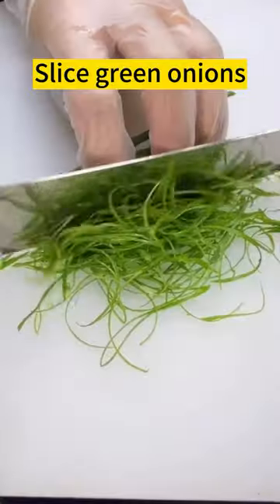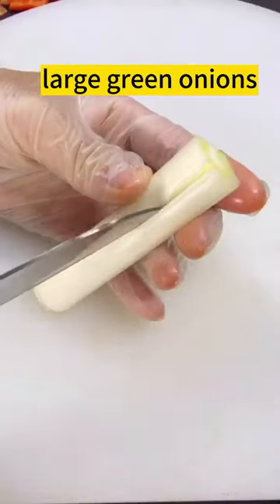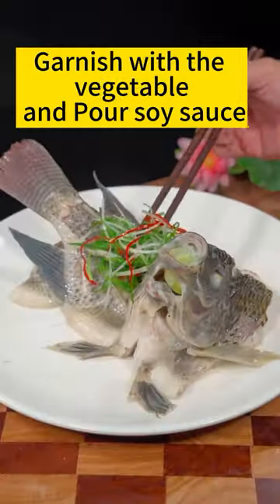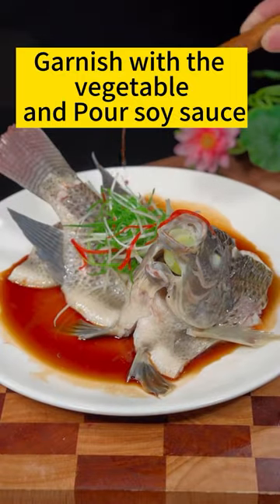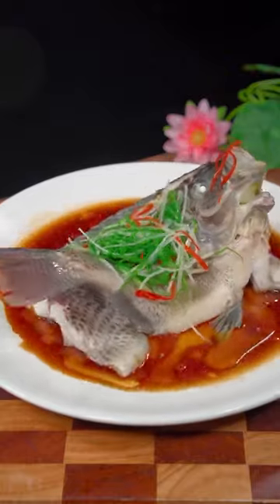Slice green onions. Fresh red chili peppers and large green onions. Garnish with the vegetables and pour soy sauce. Pour the hot oil. Be ready in less than 15 minutes.